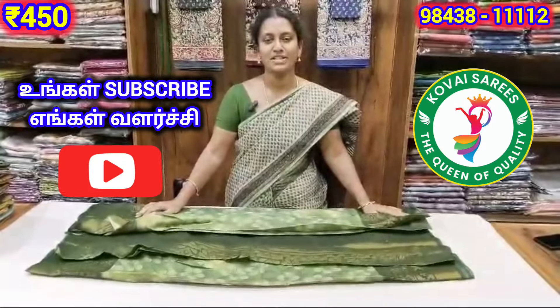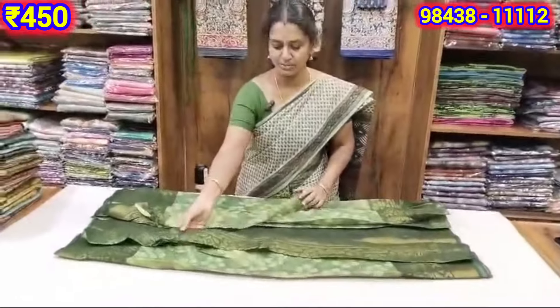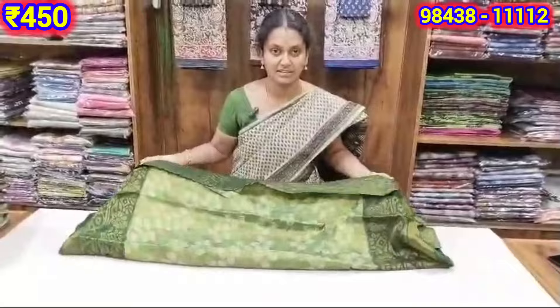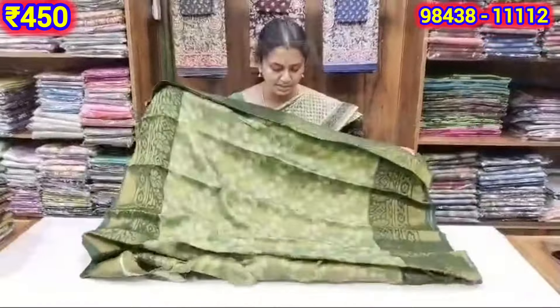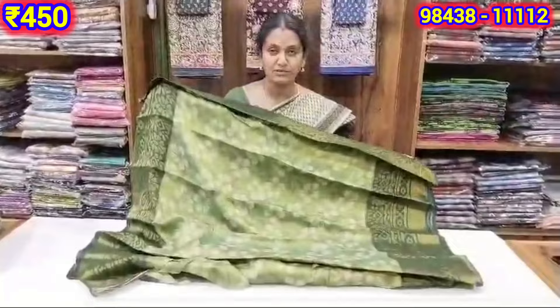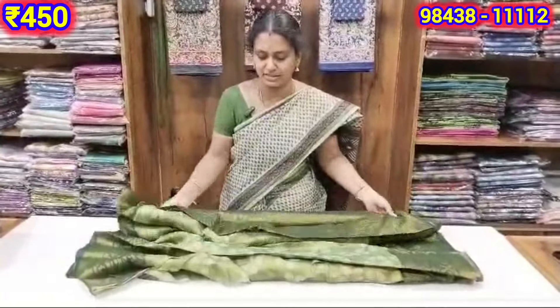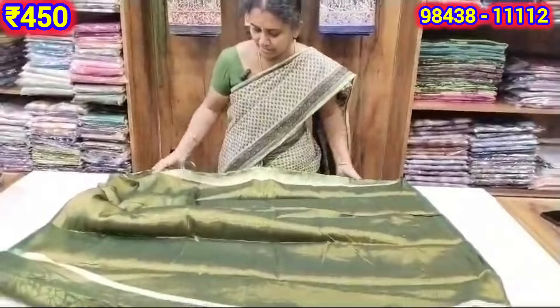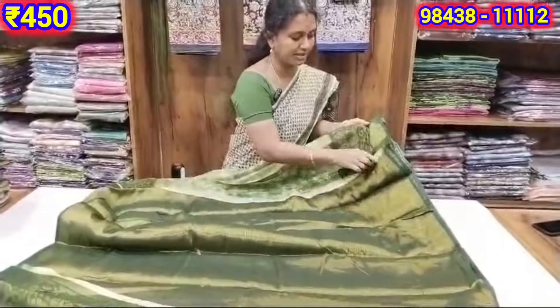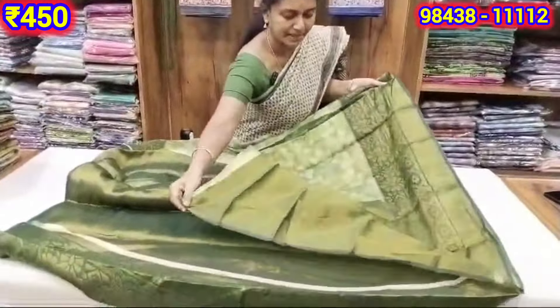Hello friends, welcome to Kovae Saris. Friends, we have got a variety of colors. We are very budget friendly and we can use the same functions. We don't need anything regular and complicated — simple maintenance. We can use the iron to wash the same way.